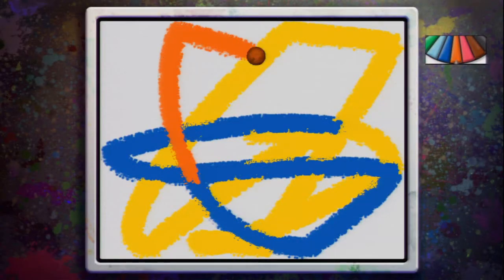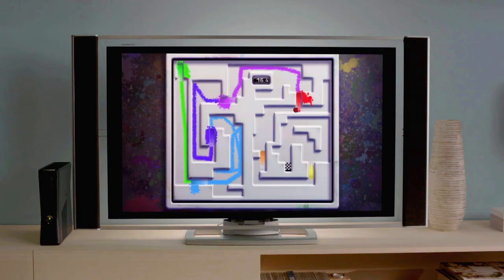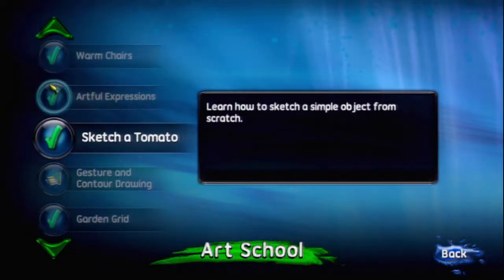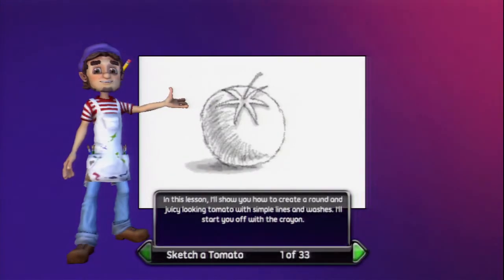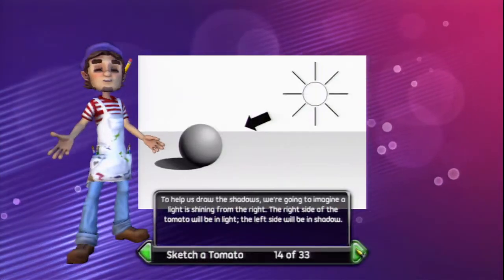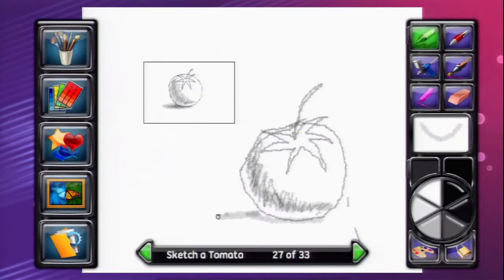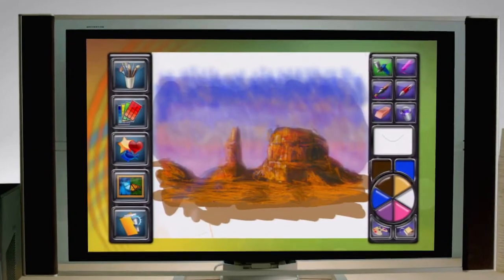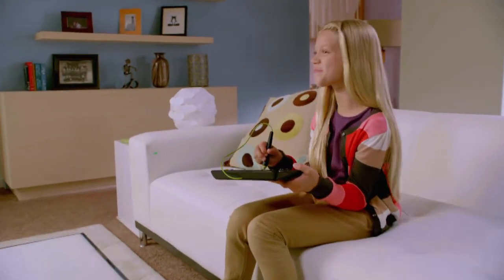UDRAW's unique tilt feature gives you exciting new ways to play and paint. Instant Artist develops your artistic skills with a series of art class tutorials. We're going to imagine a light is shining from the right. You'll learn everything from simple sketching to still life to landscape painting. Now anyone can be an Instant Artist.